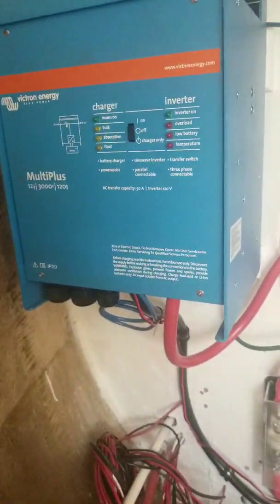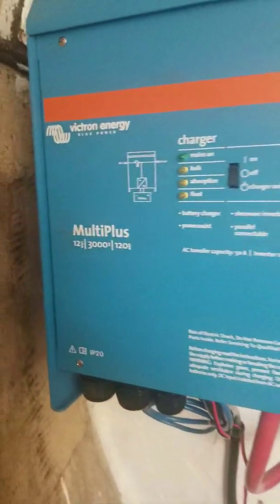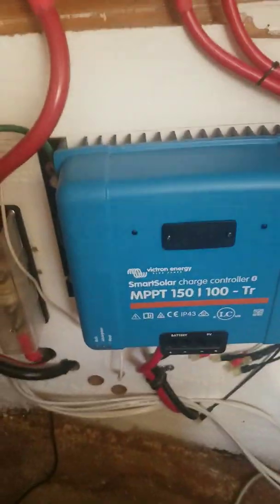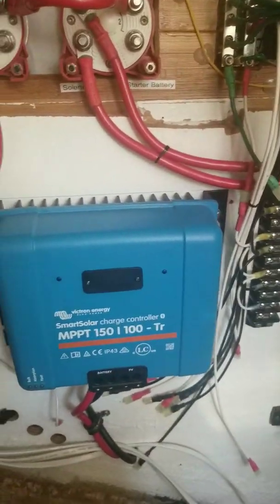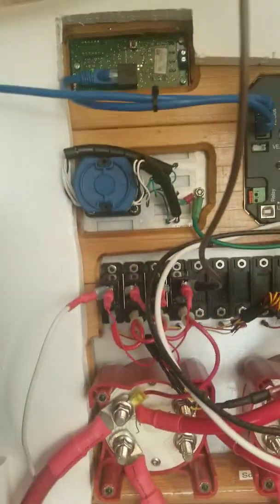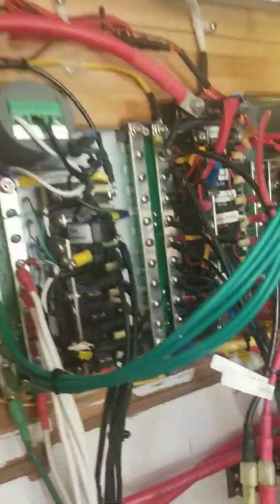So this is our inside SY Sublime. This is my inverter that I bought, MultiPlus 12-3100, and my MPPT, 400 amp fuse, all Victron blue systems, and this is the back side of it.